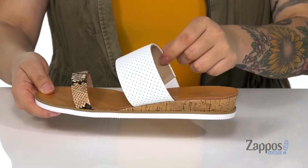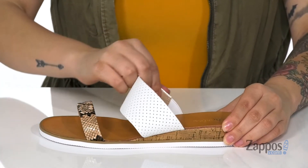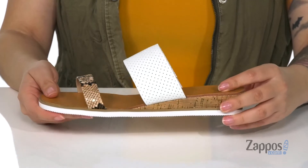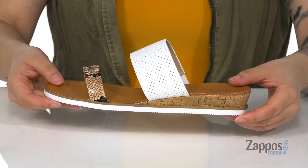The inner lining has a smooth finish and at the footbed, you're gonna find a stretch panel that's gonna help give that best fit. The footbed has a logo towards the heel with a smooth finish. The midsole is cork-wrapped and it's gonna add around an inch of height to your look.